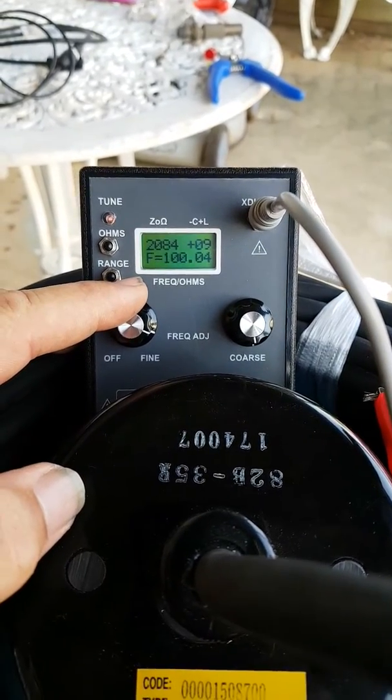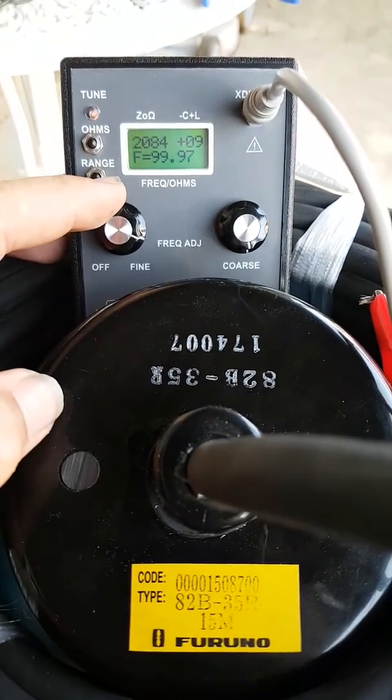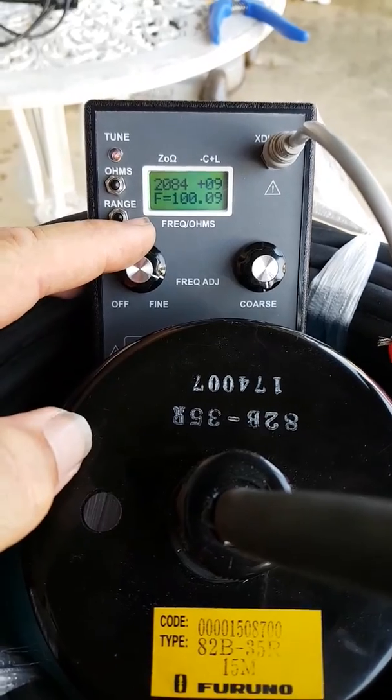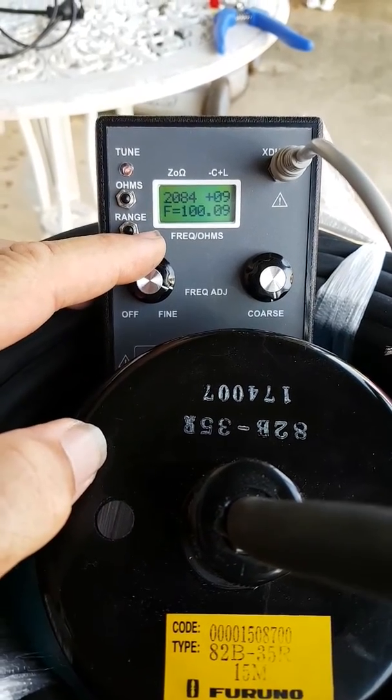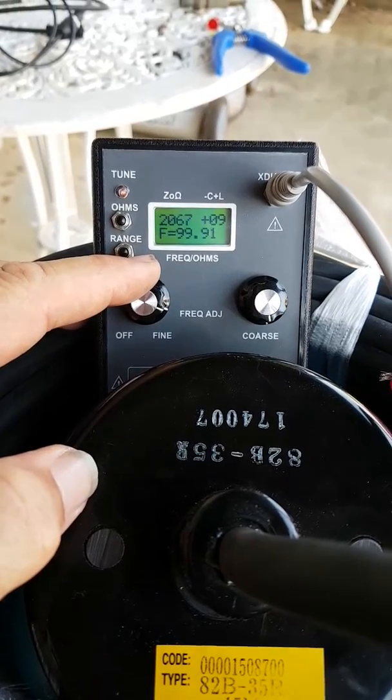G'day guys, Dick from Quality Marine Electronics. Just showing you how we set up our 82B35R transducer for use before we even put it in the boat. We're just testing for resonance points and impedance and resistance in the 82B35R.